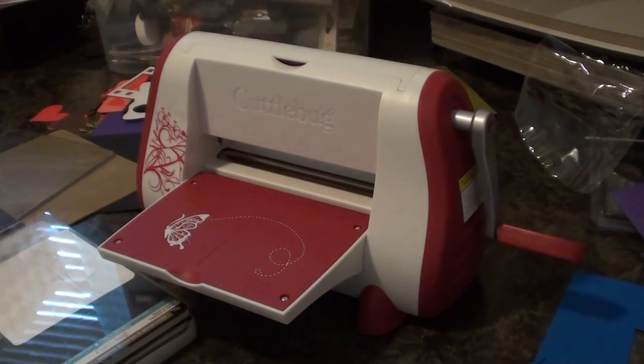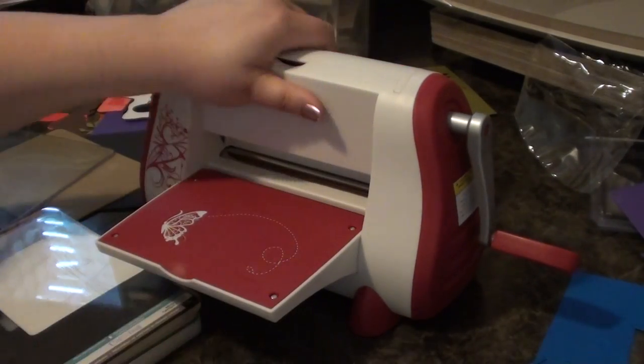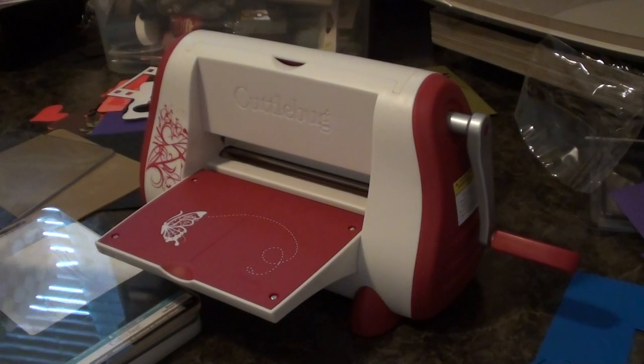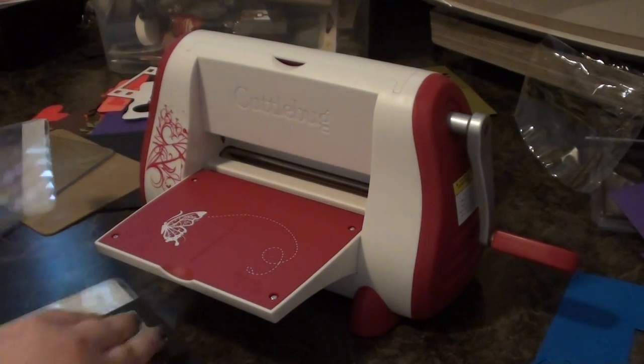Now if you've never used a Cuddlebug, when you flip the doors down it has suction cups. But after you use it for a while, it comes undone if your surface is a little porous. All you have to do is just open it back up and suction it back down. Very simple.